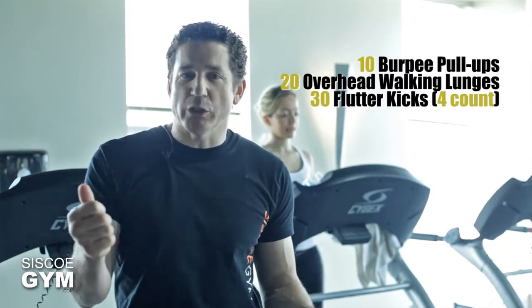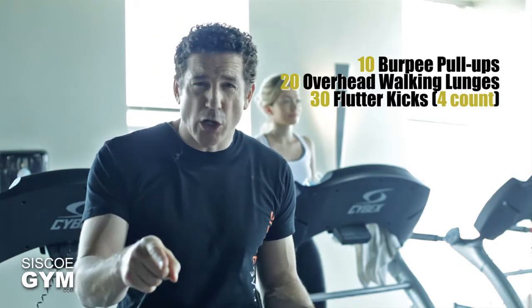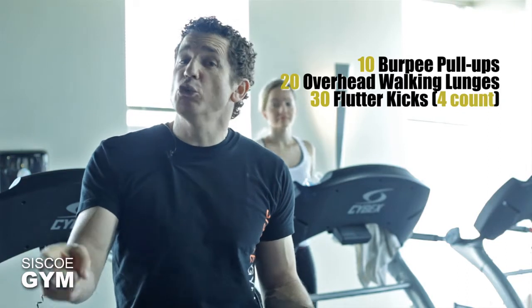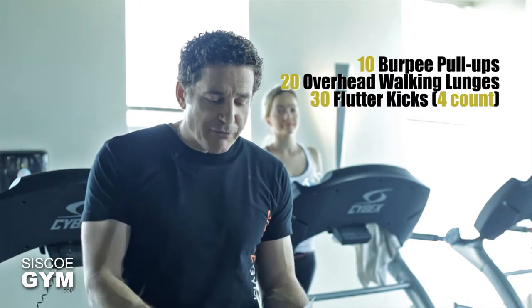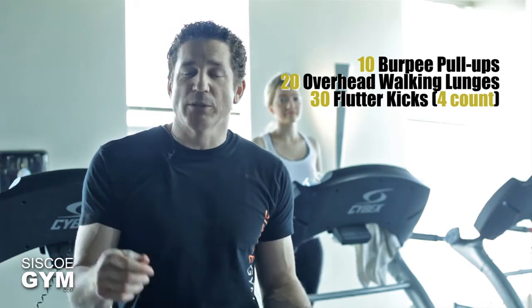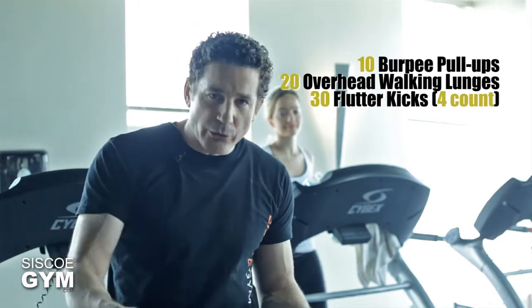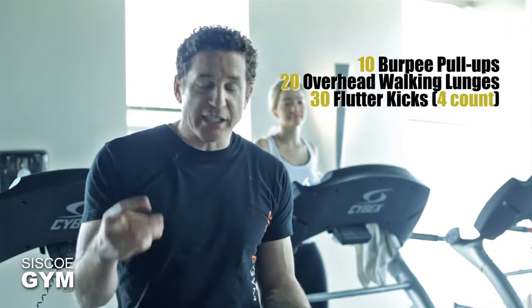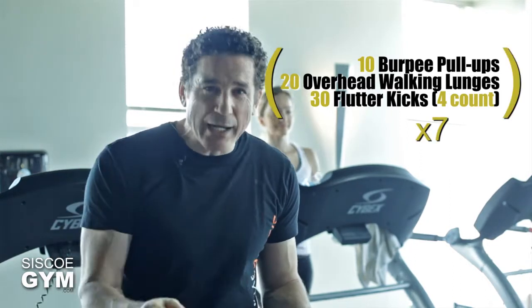Here's how you're going to put today's exercise prescription together. We're going to do 10 burpee pull-ups, 20 overhead walking lunges — the protocol weight, by the way, is 45 pounds for men and 25 pounds for women — and then we're going to finish off that round with 30 four-count flutter kicks. So: 10 burpee pull-ups, 20 overhead walking lunges, 30 flutter kicks at a four-count. We're going to do this for seven rounds.